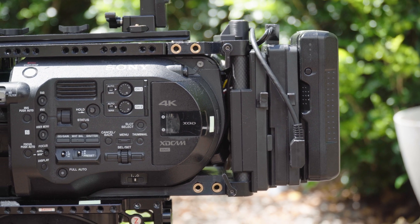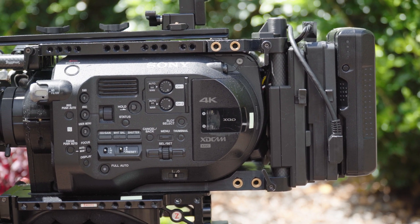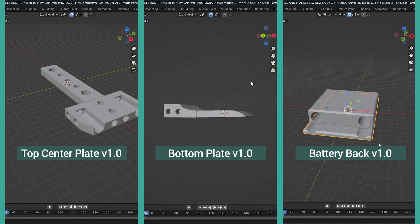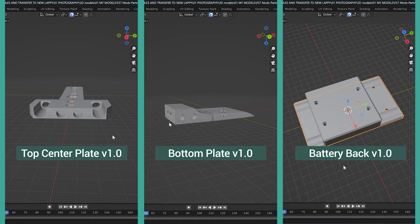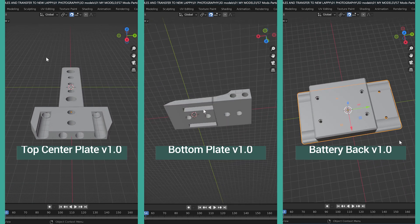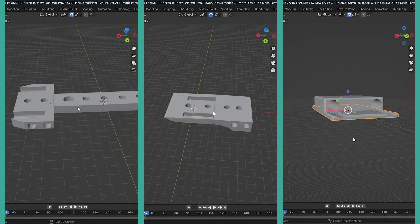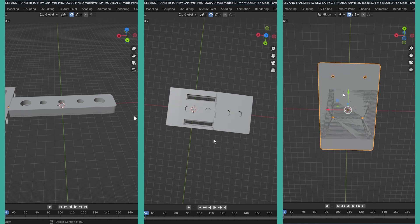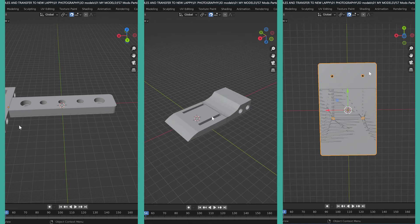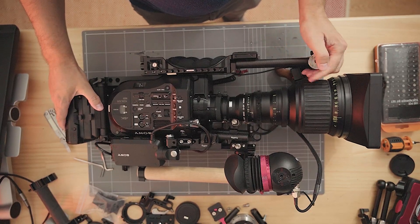The parts discussed in this episode are going to be really useful for people who use FS7 cameras. So in this episode, I'm going to be going through the top plate, the bottom plate, and the V-mount back plate that I designed for the FS7 to go along with the Small Rig U-shaped metal top plate. And I'm also going to be providing some links so people can download and print these themselves. So how did this all start off?